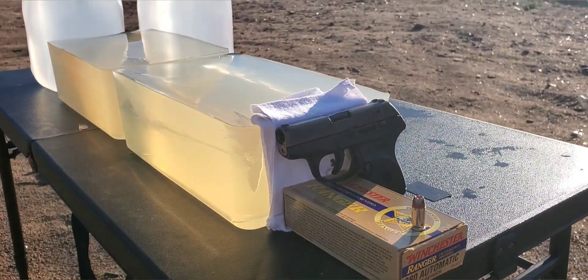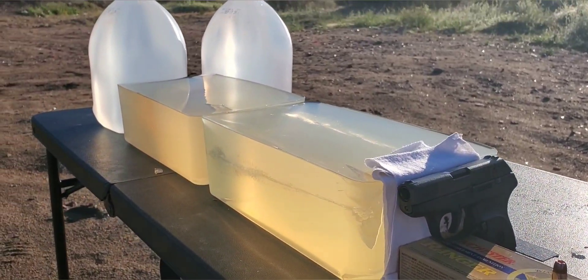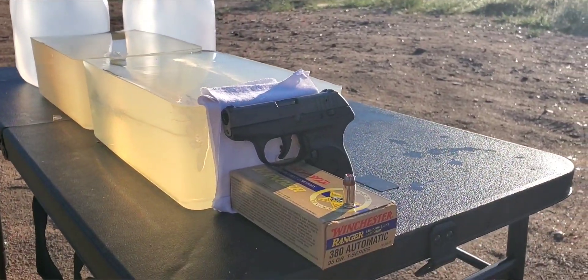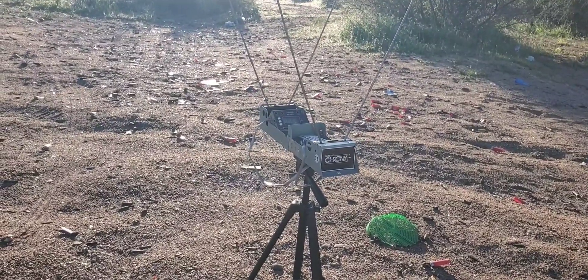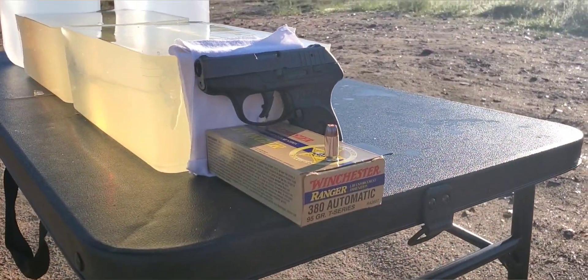We'll be shooting through our gel — that is a 10% block — with a catch block behind it, so a total of 22 inches of gel. We have four layers of cotton t-shirt on the front, and like always we'll have our chronograph set up so you can hopefully pick up those impact velocities. So let's set up and see how this round does.